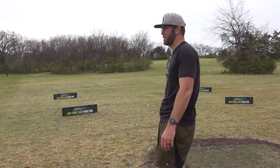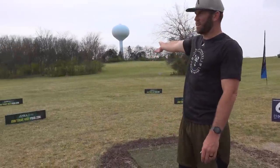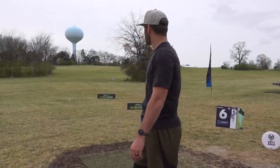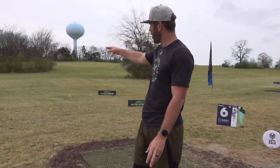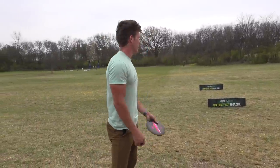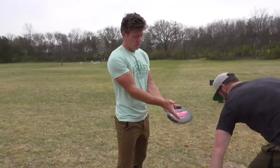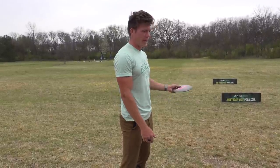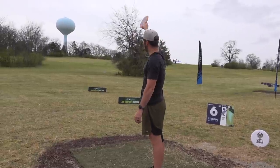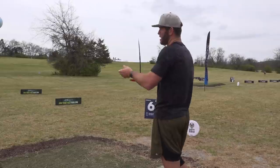Hole six, 250 feet — kind of back-to-back dinkers. The exact opposite of wide open: lots of stuff around you. I think the play is low and try to skip just outside circle one, then skip up into the basket. If you go high you're more likely to hit a tree and redirect. It's a weird angle because the basket is up and all the trees come out like this, so you almost have to throw past the basket and skip back. You might also see some people go backhand hyzer, poke and hope, crash in.